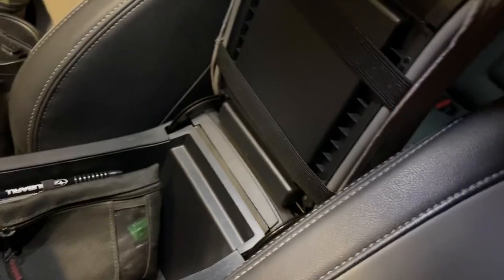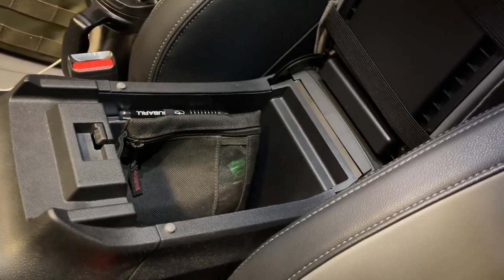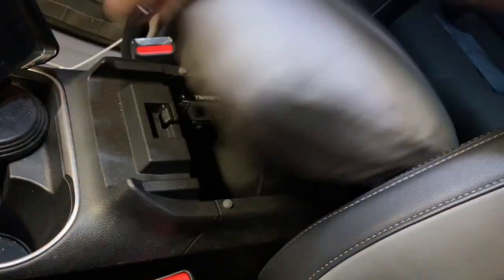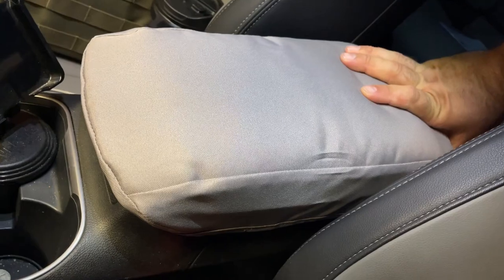I ended up just taking that stuff out of here and sliding it over this way, which seems to work a little bit better. I didn't have much stuff in there anyway, so I just put it in the back. The main part works just fine — not bad for a $40 item.